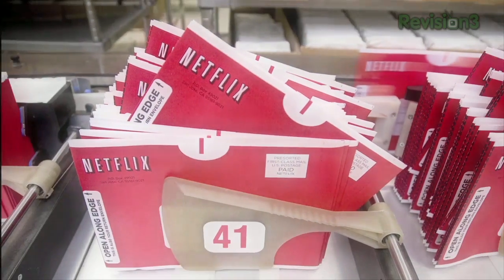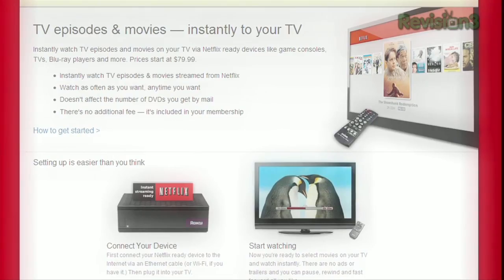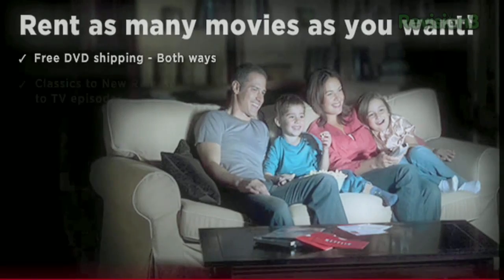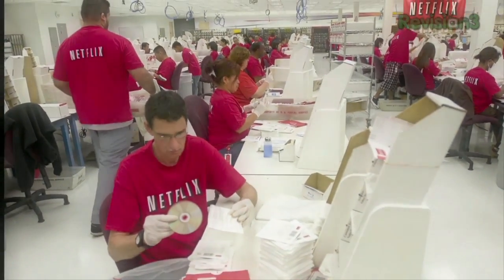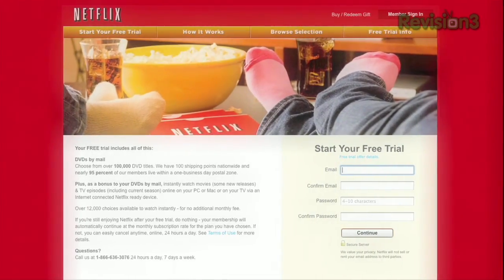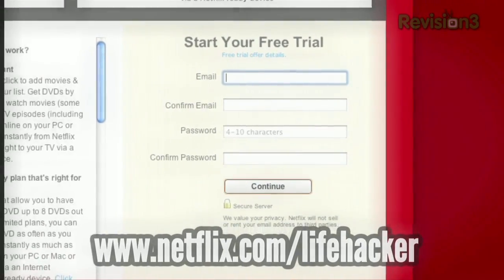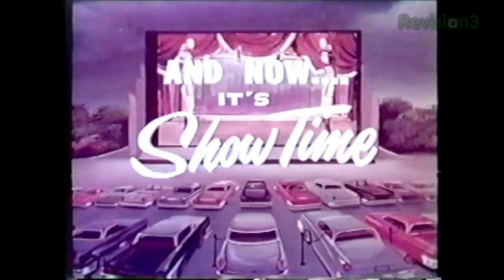Netflix is the world's largest subscription service and streams TV episodes and movies over the internet. Members can instantly watch thousands of titles on a ton of devices, including the Xbox 360, Nintendo Wii, and PS3. For one low monthly price, you can watch as many movies as you want without ever worrying about late fees or due dates. As a new member and a Lifehacker viewer, you can get a free trial by going to netflix.com/lifehacker.